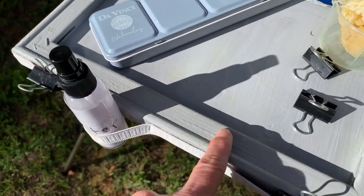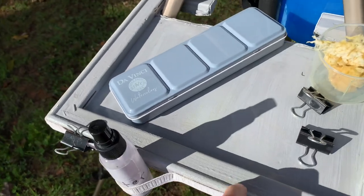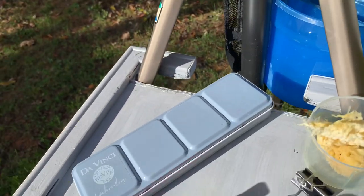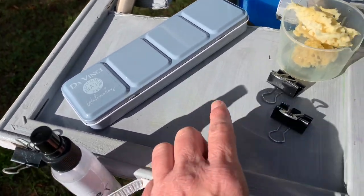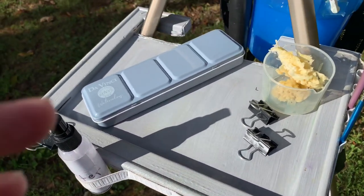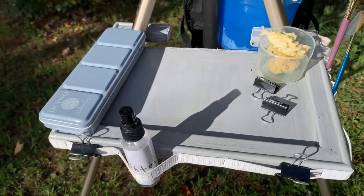It's like one of the cheap stretched canvas frames you get at the art store. I took the canvas off, cut out a little section and a shape to go around my tripod leg, and then glued a foam core board to the wooden frame. It's very sturdy and it works well for holding your supplies.